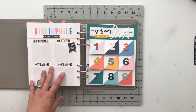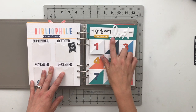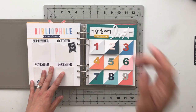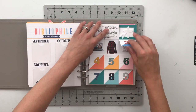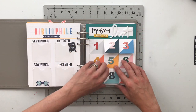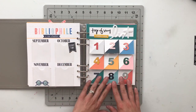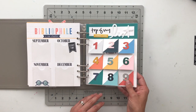For my next page, 'Top of My List' from the List Kit by Allie Edwards, there's another interactive bit where these flip up and reveal things I currently love and why I love those things. There are nine of them, and I used both digital and physical products to create these pages.